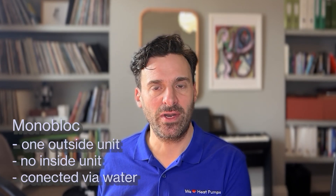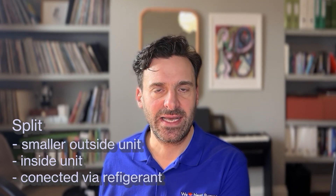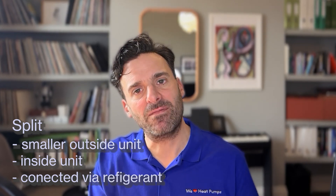Secondly, I just want to talk about the difference between a monoblock heat pump and a split heat pump, as a lot of the models we're going to be recommending actually come in both of these varieties. A monoblock heat pump has one big outside unit that does all the heavy lifting, and that's connected into your home via pipes which contain water. A split heat pump is the opposite — it has a smaller outside unit connected into your home to an inside unit via pipework that contains refrigerant fluid.